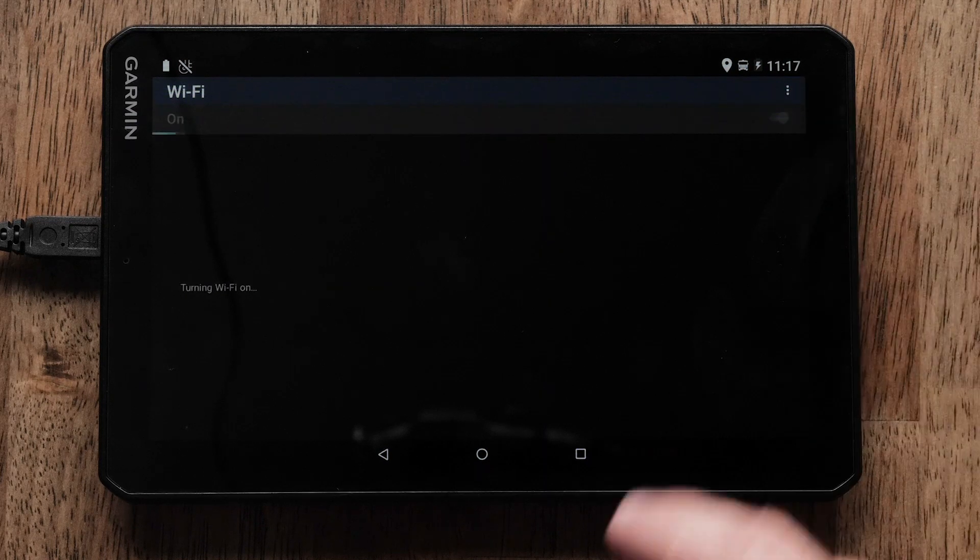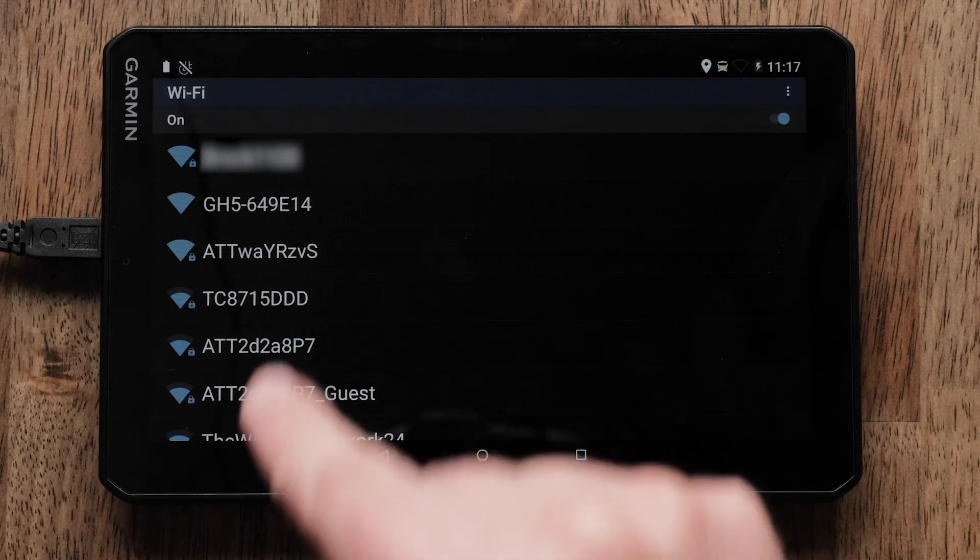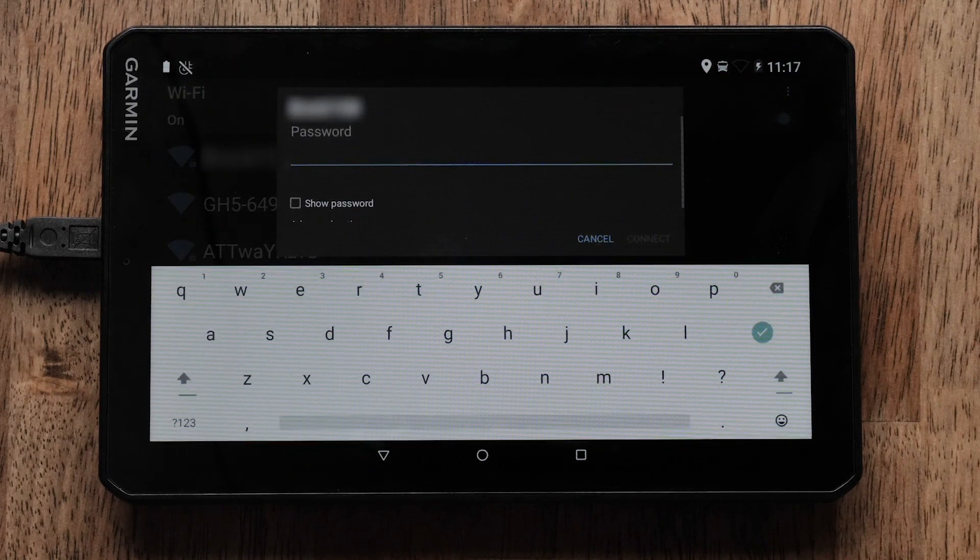Then, make sure Wi-Fi is turned on. All available Wi-Fi networks will be displayed. Select your network and input the password if prompted.